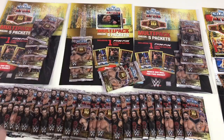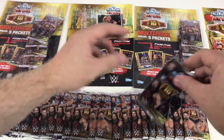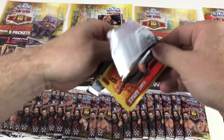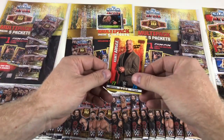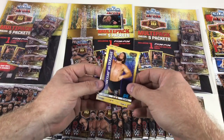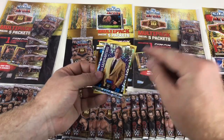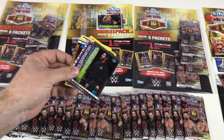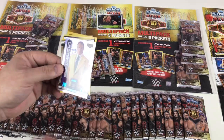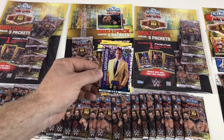A cool shiny card but nothing extremely special in that packet — still good cards. Hopefully memorabilia cards may be hiding somewhere. Next packet: Kurt Angle, Primo, Andre the Giant hall of fame cards, Hacksaw Jim Duggan, Otis Dozovic, Bobby Rude. We've got a Seth Rollins NXT Takeover San Antonio OMG card, and a Hall of Fame Icon card — Bruno Sammartino with 70 defense and 70 attack.